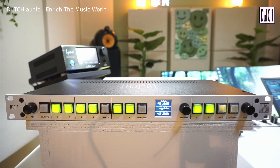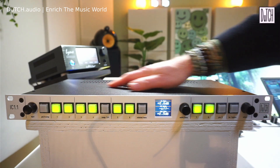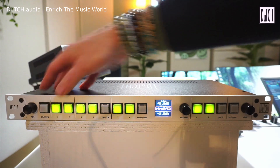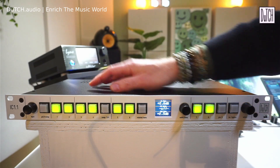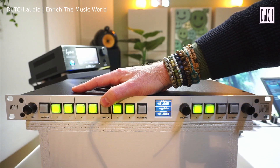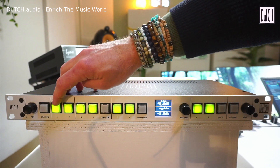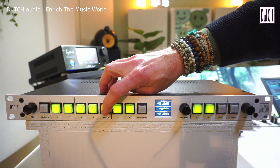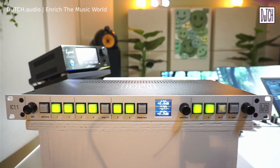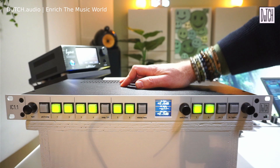Insert one and two are fully passive — just relays switching those inserts into your chain. Insert three and four are also 100% passive, but there's a swap button: pressing it swaps the order of inserts three and four, so the chain goes one, two, four, three instead of one, two, three, four. This is useful when you want to experiment with an EQ before a compressor or vice versa.